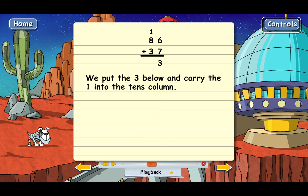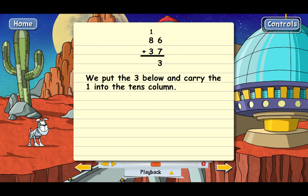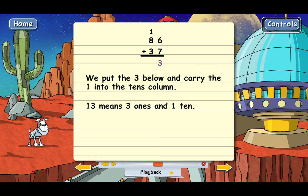We put the 3 below and carry the 1 into the tens column. The 1 just goes on top of the tens column, like this. So basically, we split up the 13 — the 3 stays, and the 1 goes in the next column. It makes sense, because 13 means 3 ones and 1 ten. So we're just leaving the 3 in the ones column and putting the 1 ten over in the tens column, where it belongs.